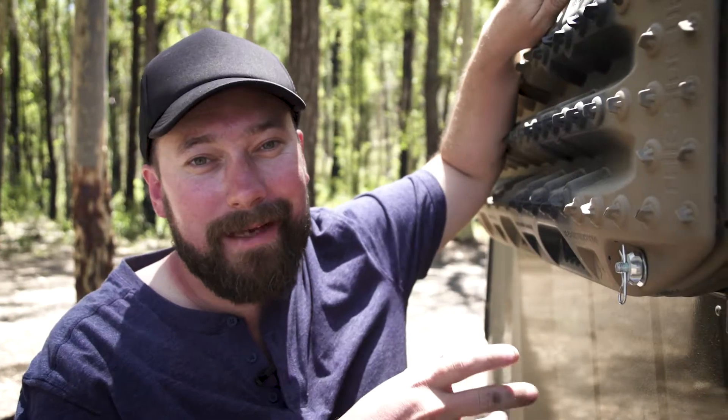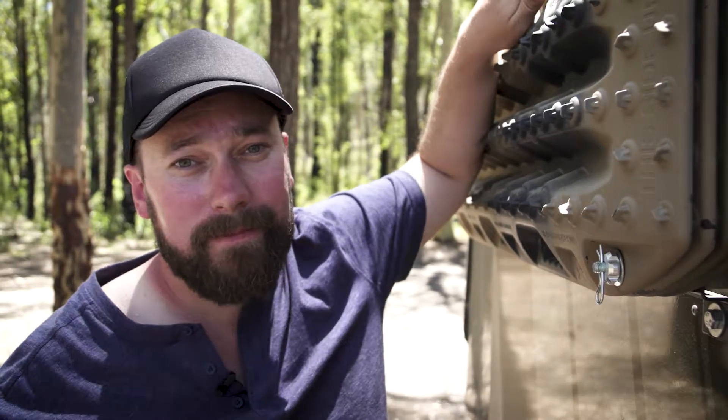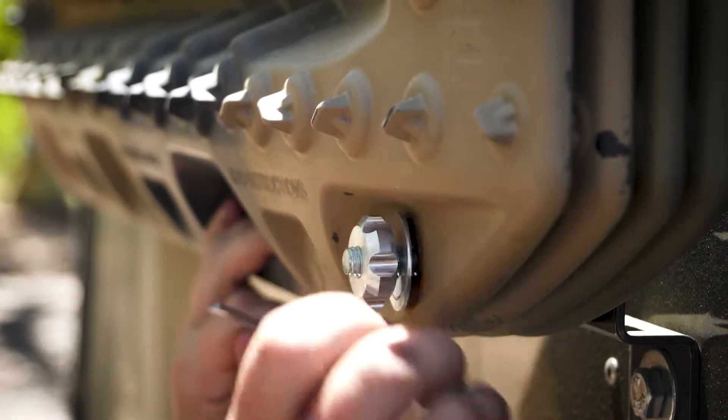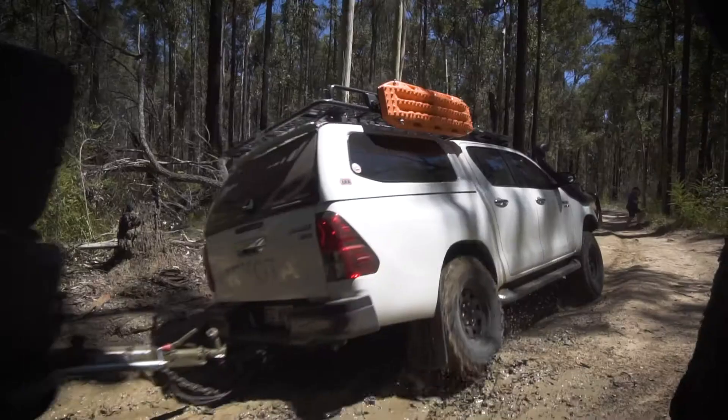The coolest part about these mounts are their quick but highly secure aluminium releases. All you need to do is remove the safety clips, spin off each of the aluminium knobs and within 20 seconds your MaxTrax are ready to use.